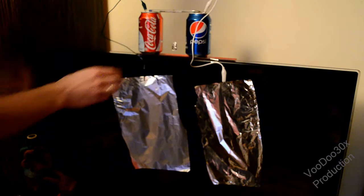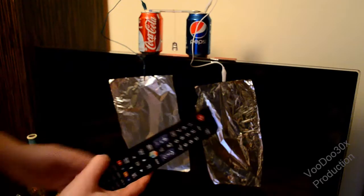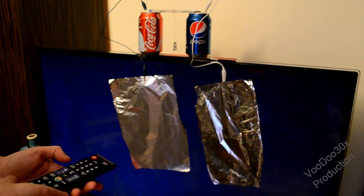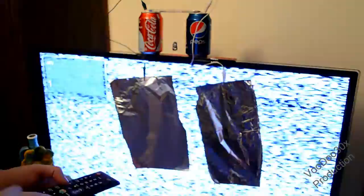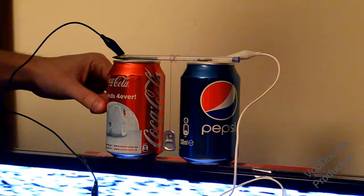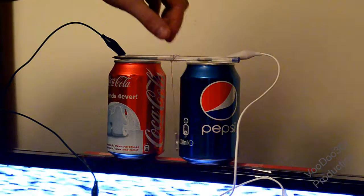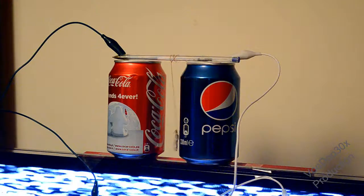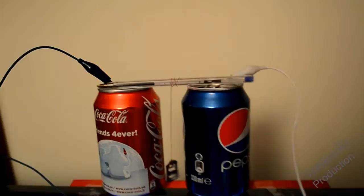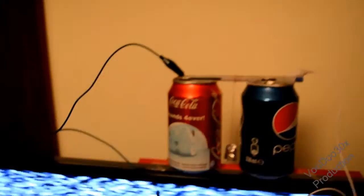Everything is ready. Let's turn on the TV. Watch the tab of soda can — it starts moving. Let's turn on the TV again.